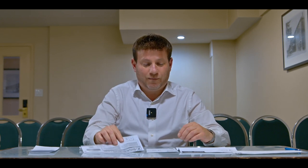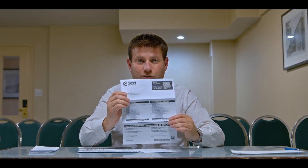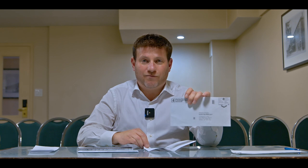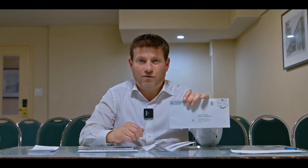Number one, you have your ballot. Number two, you have the ballot envelope — that's where the ballot will go. Number three, you have a page with a signed declaration which you'll need to sign, and you have the outer envelope. That's the envelope where you will place all of these items once you're finished.